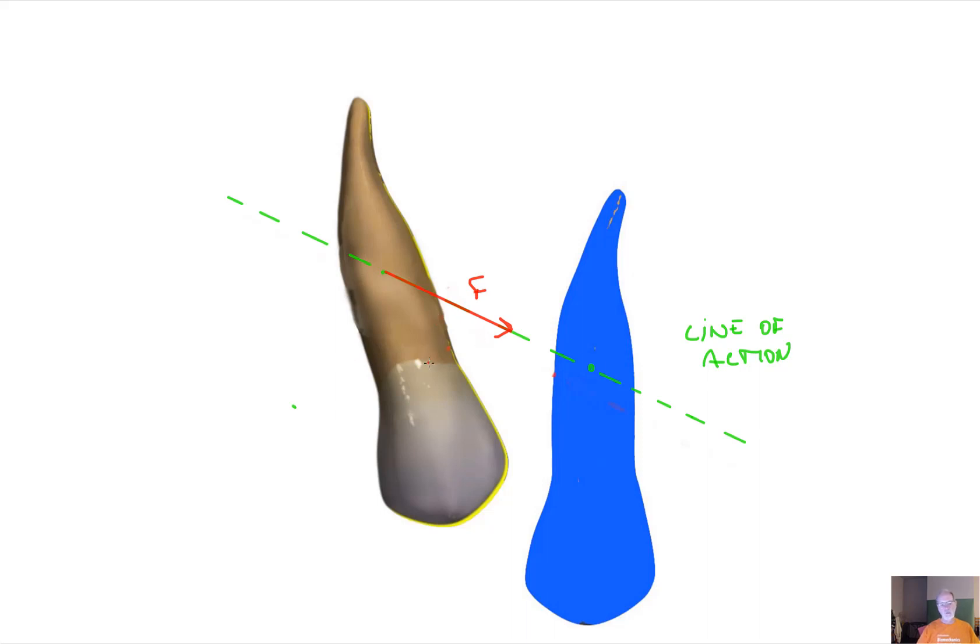The problem is there will be no rotation. So what do we need to do? We also need to add a rotational movement, which is given by a moment. So this is the force system we need: the moment. The rotational movement is clockwise, and we need to calculate the moment-to-force ratio, which is not easy to do.